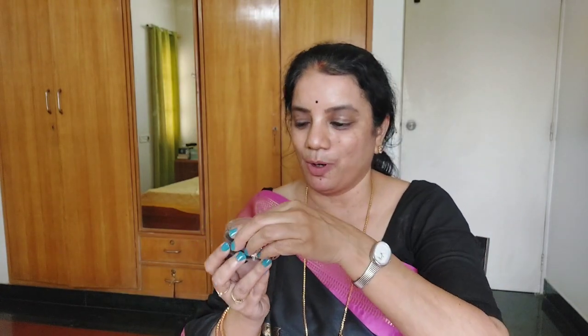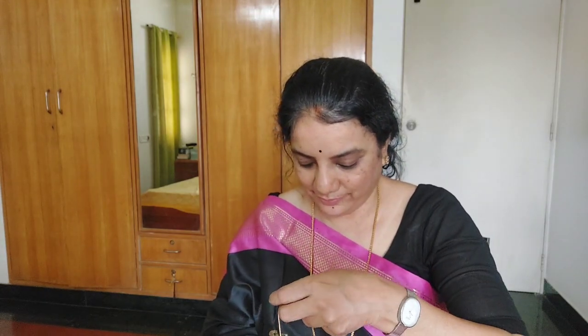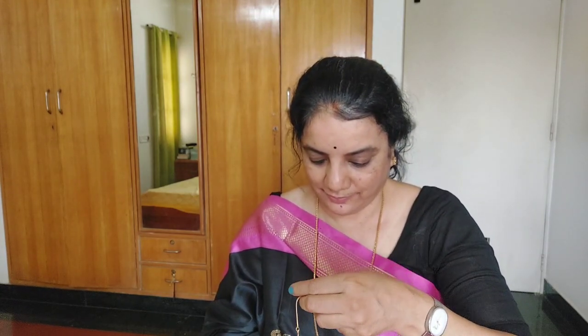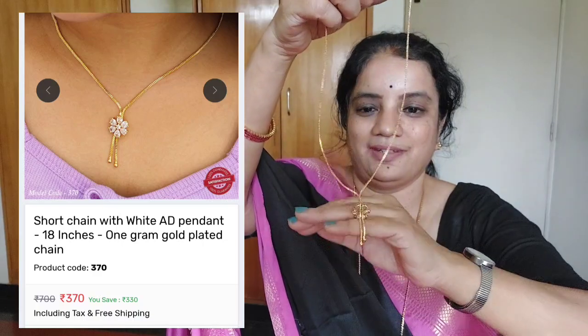Moving on, I also got a few dainty neck pieces, some bracelets, and earrings. They all came in this beautiful pouch. Let's open it and see - the chains and bracelets came in this particular box. Let me quickly show you. That's the chain - see, a very beautiful chain!